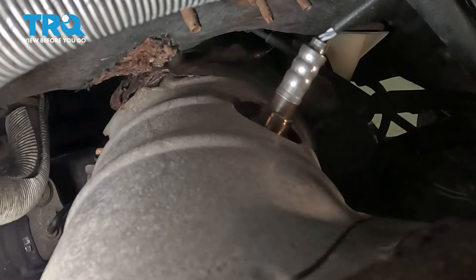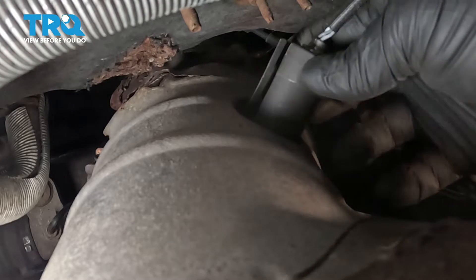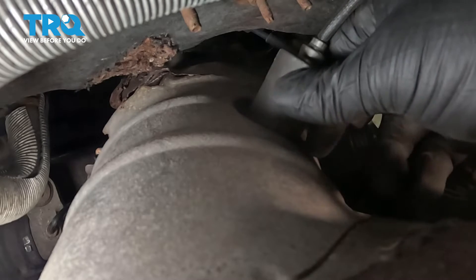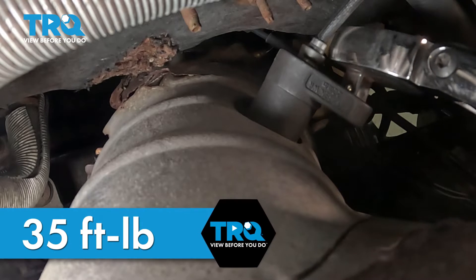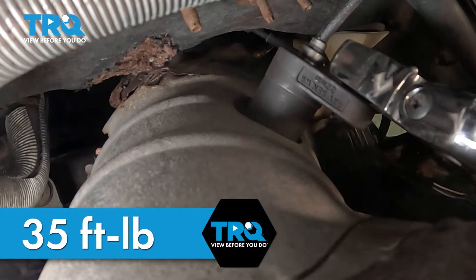Push the connector over to the side. Install the socket. Torque the sensor to 35 foot-pounds. If you can't get a torque wrench on it, do the best you can.